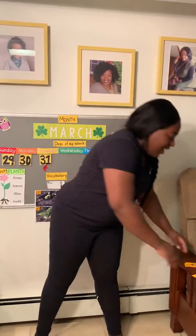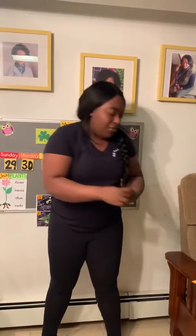Excellent! Alright, let's see. Let's pick another number. You can put our five back in. But I'm not going to look this time. Seven! I'm going to hop seven times.